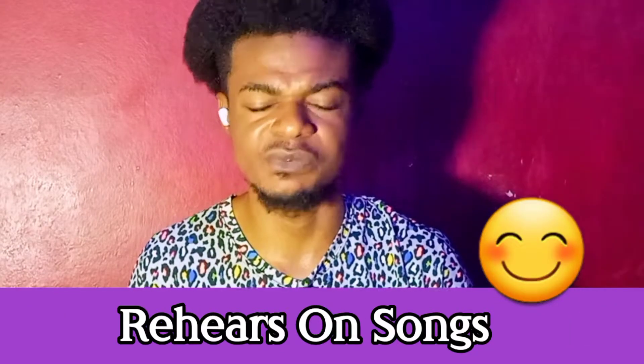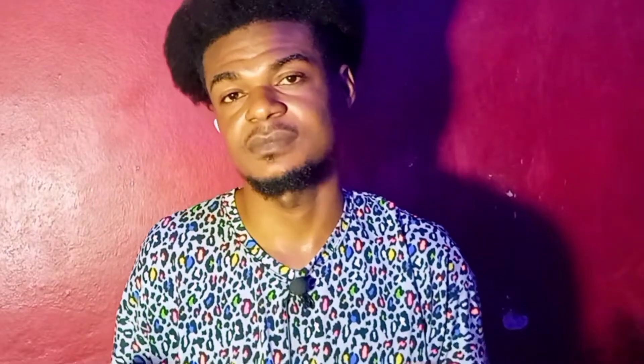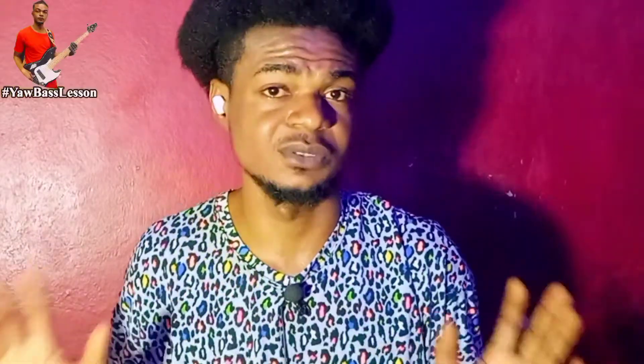Number one: how to be a very good guitarist is to rehearse. When I say rehearse, I mean rehearse a song you haven't heard before. For example, my choir leader gave me a song we have to sing this coming Wednesday. Tomorrow is Monday, so I listen to the song throughout Monday without touching my bass guitar.